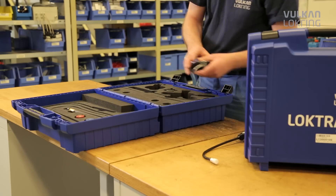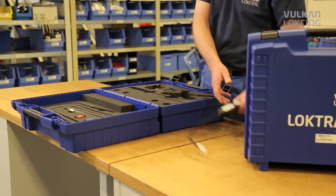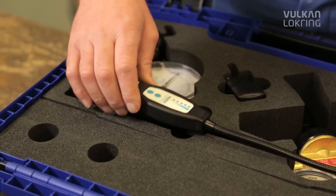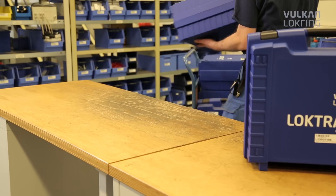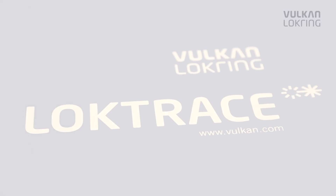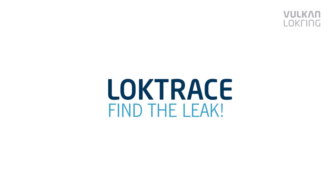Thousands of garages and workshops already place their trust in the reliable Loctrace technology. Turn the leak detection guessing game into a sure bet — find the leak with Loctrace.